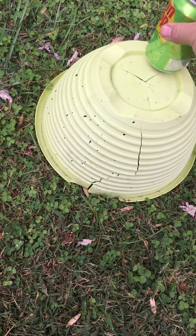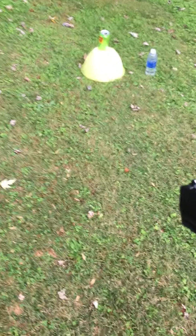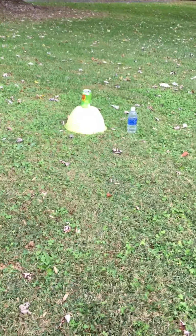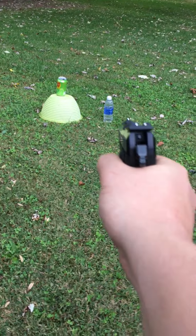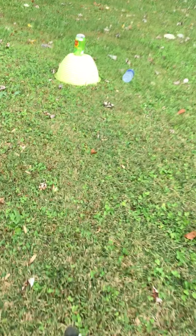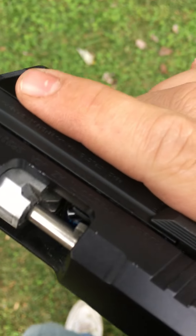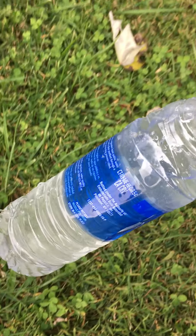These rounds are not really effective past 15 feet. Right now we're about five feet away. I'm going to shoot the water bottle — it's full of water. And as you can see, just a little bit of holes.